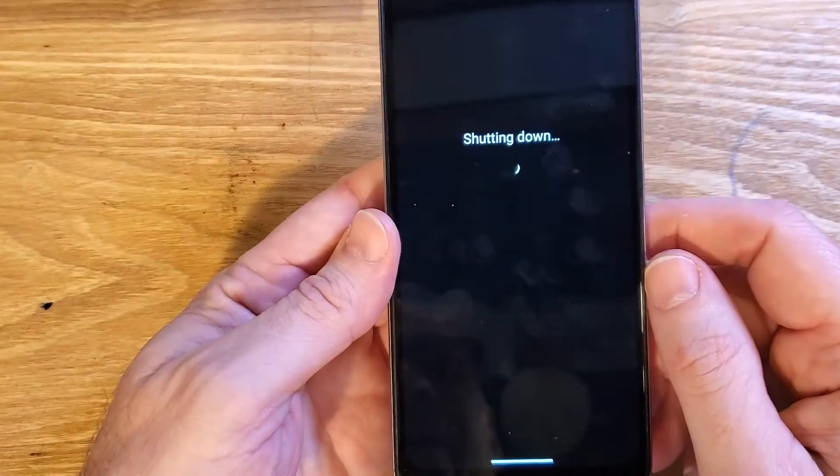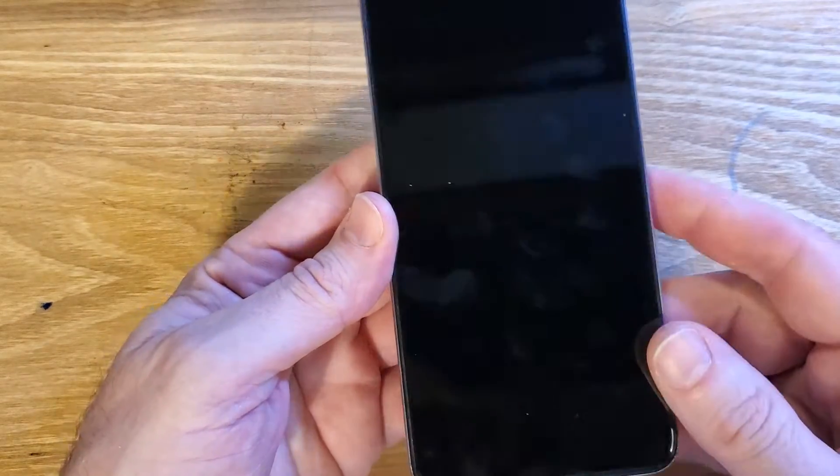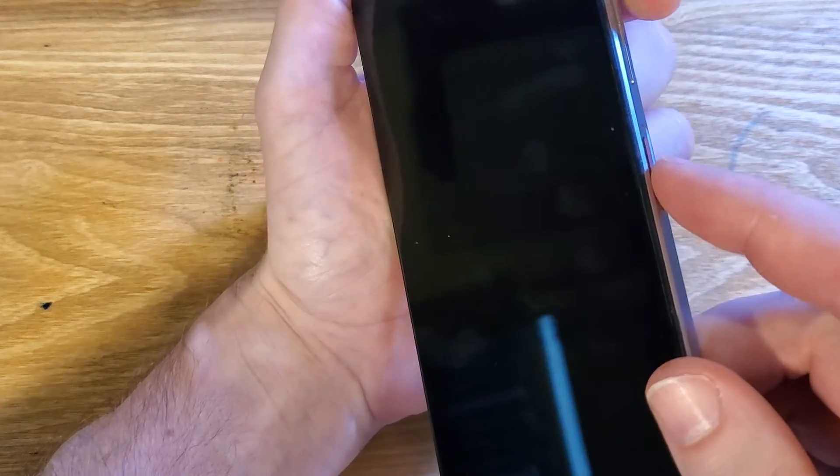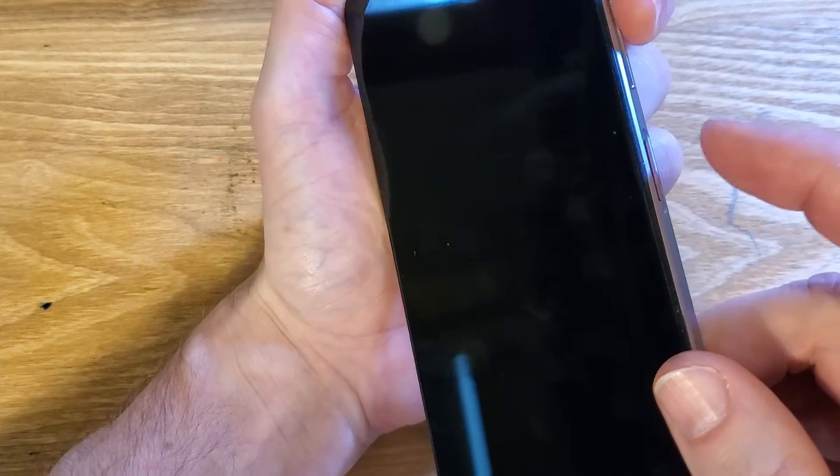Let's start by powering it off. After it's all the way shut down and vibrated, we're going to hold volume up and power at the same time. I always like to push volume up a little bit first — volume up, then power.